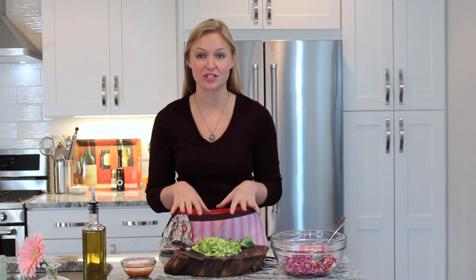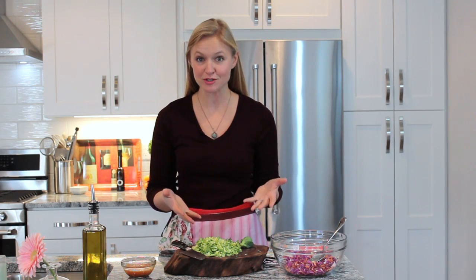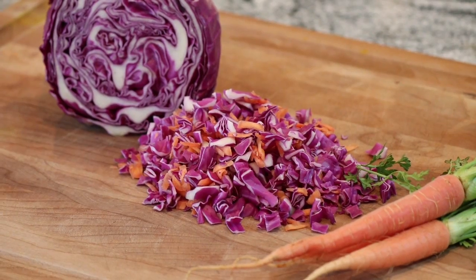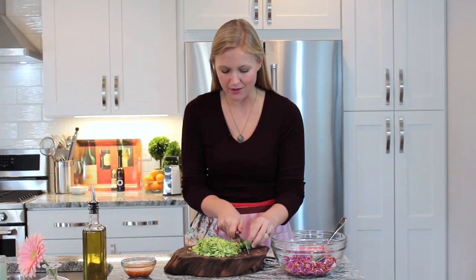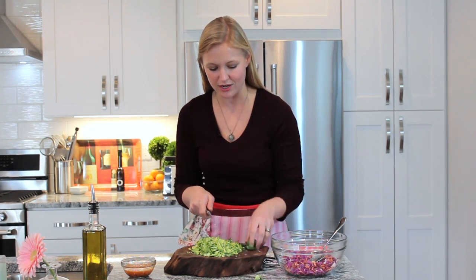I love slaw as a topping on burgers, hot dogs, barbecue — all of those things. One of my favorite variations is this use of Brussels sprouts. To begin, we've got a cup of red cabbage and a half cup of carrot that I've shredded and put in the bowl. And then we're going to go ahead and add our main ingredient: these Brussels sprouts.